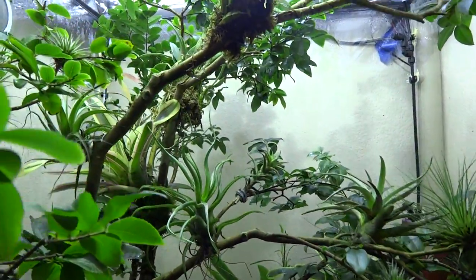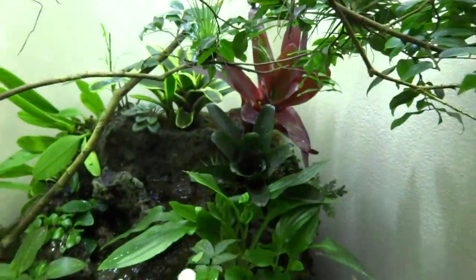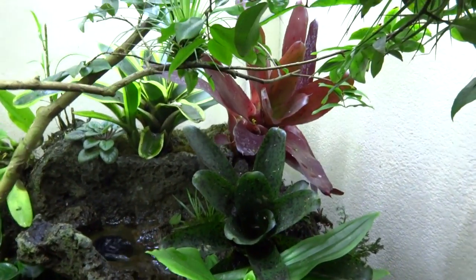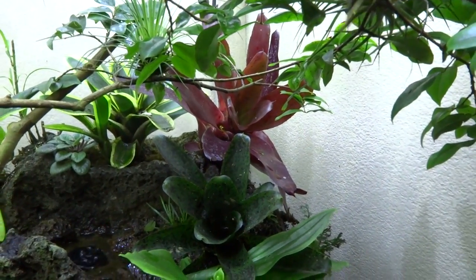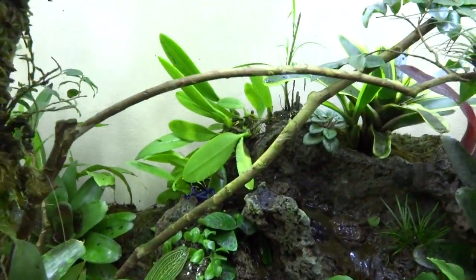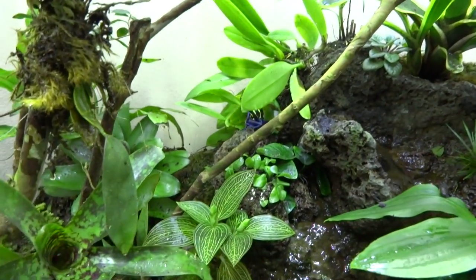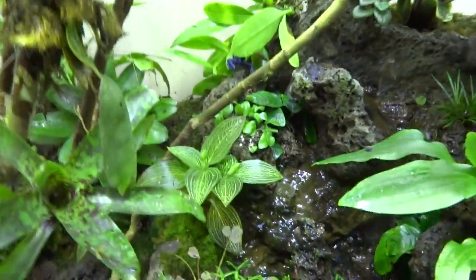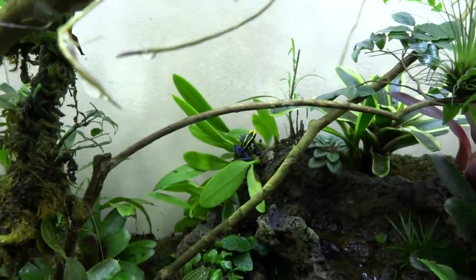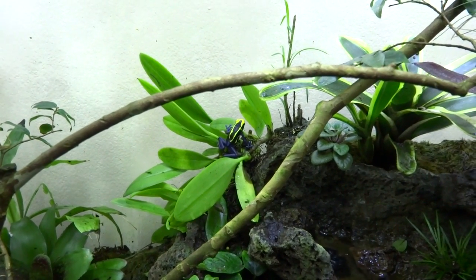There are lots of dart frogs in here — some are arboreal and live up in the bromeliads and tillandsias. In the axil of that red bromeliad back there, there's a little pomeleo dart frog peeking out. Right at the base of that orchid back there is a bumblebee toad — a tiny little thing, about half an inch long, black with yellow spotting. And right below that orchid there's a cobalt blue and black teetorius that just jumped up.